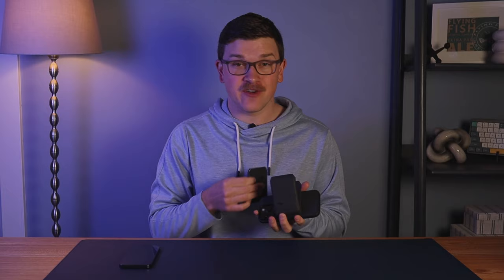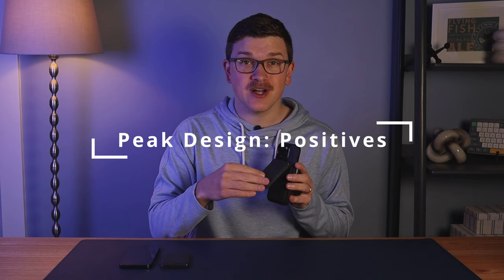If you're sold on the Peak Design wallet and deciding between Slim and Stand, I made a separate video going into the pros and cons of each. Now let's get into my overall pros and cons, starting with the positives. The look of both the Slim and Stand wallet is really cool — I've gotten a lot of compliments, the black is sleek, and the colors could be even cooler depending on your style.